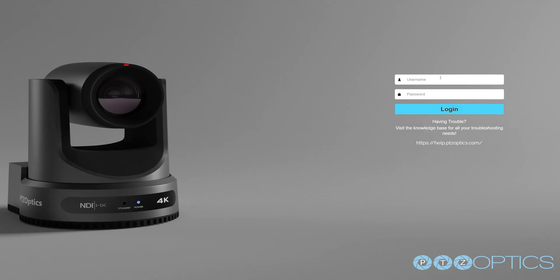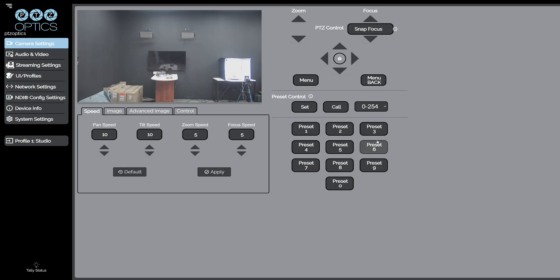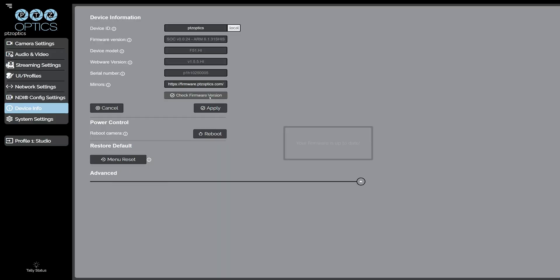If you refresh the web interface page, you will have to log back in and type admin, admin. If you want to double-check it was done correctly, you can go back to the top of the page to check firmware version and click Check. The message you will receive is: "Your firmware is up-to-date."